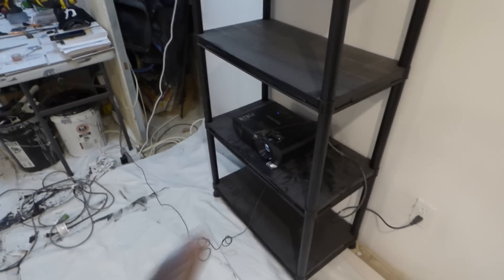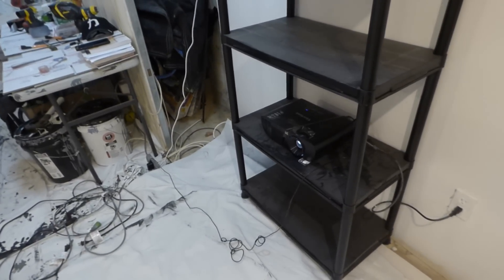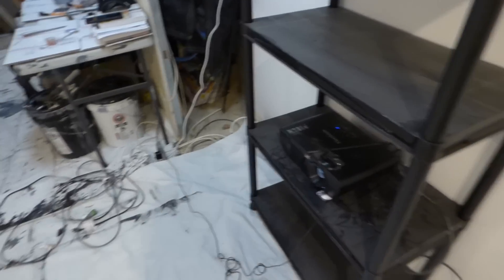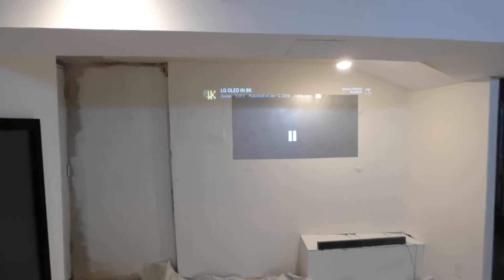We're over here about 13 feet back — that's where my projector sits. We're using our Long Throw Fusonic Projector at 600x800 resolution SVGA. Keep in mind, these screens do work with Long Throw, Short Throw, and Ultra Short Throw.